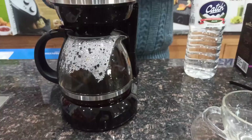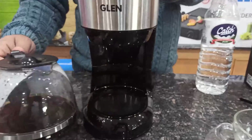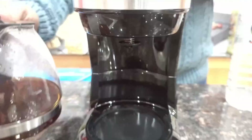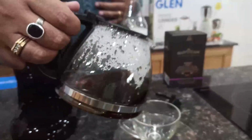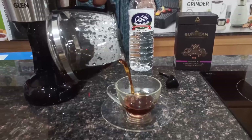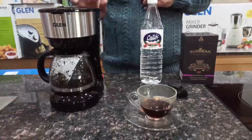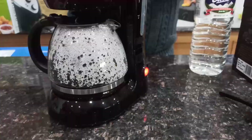The carafe can be taken out to pour and serve. As you remove the carafe, the coffee will stop dripping automatically. The brewed coffee stays warm for up to 30 minutes when kept on the warmer plate. If you want to stop the brewing process, press the switch to the OFF position.